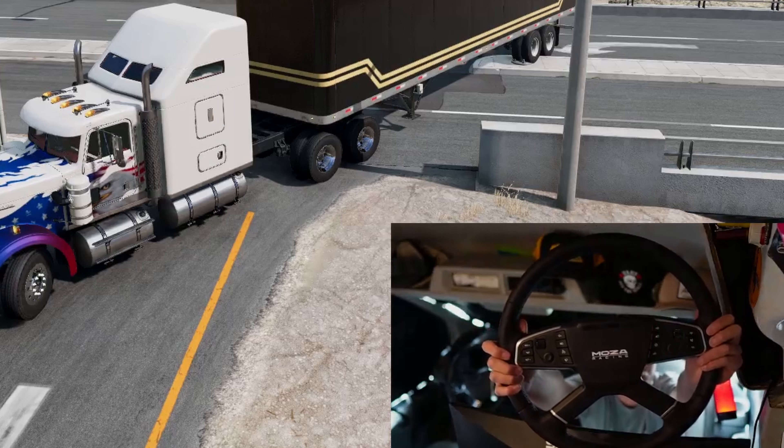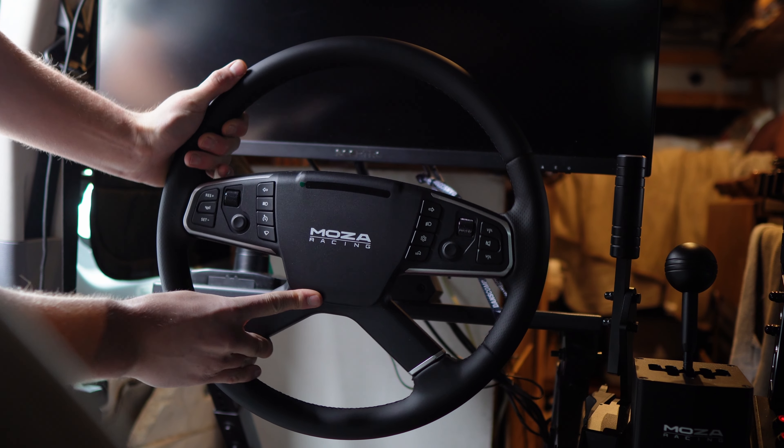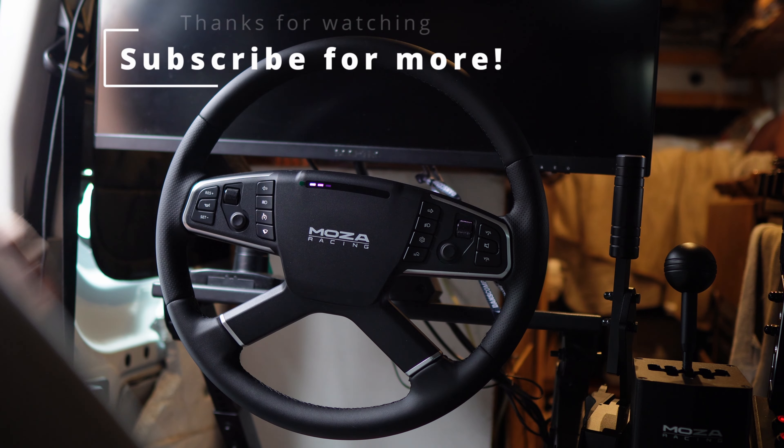This thing absolutely rules. It's safe to say that this wheel is definitely essential for anybody doing some sim trucking. Just look at it - it's perfect.